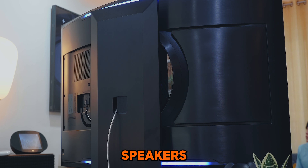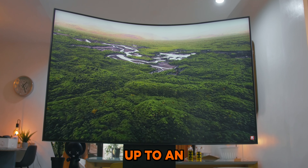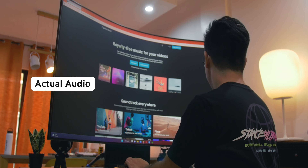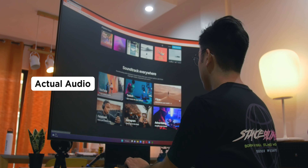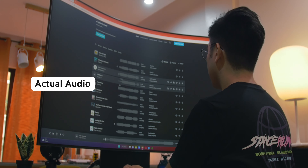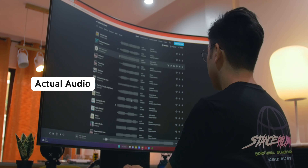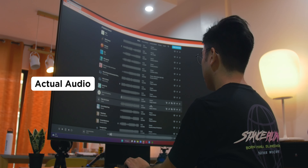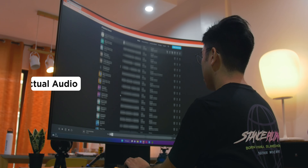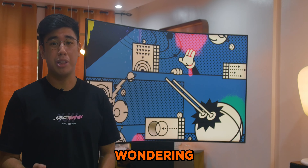Let me show you how good the speakers are so you'll believe me when I say there's no need to hook this up to an external speaker. Okay, that's enough talk about the specs for now. You might be wondering: how does it feel to use, especially from a gamer's perspective?